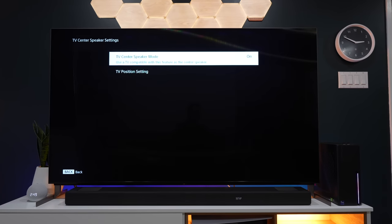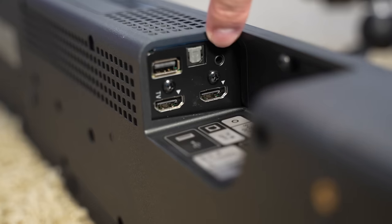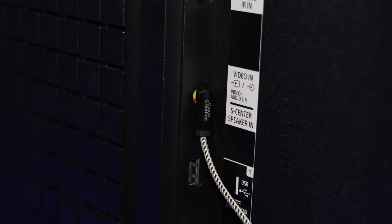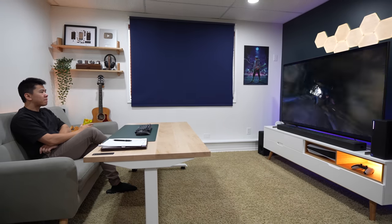I would have appreciated if I could access 360 Spatial Sound Mapping from the same menu with just one button press. While we're talking about speakers, there's another unique feature — they've managed to implement the TV speakers into the whole sound system as well. This feature is called Acoustic Center Sync. The TV and the soundbar have a 3.5mm jack for you to connect them together, and all this does is make the sound feel like it's coming from the TV itself rather than the speakers below. This is another feature I haven't seen anywhere else before.